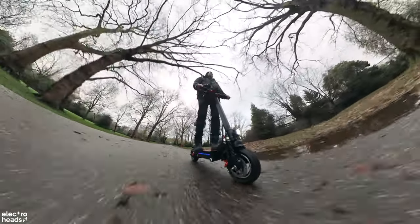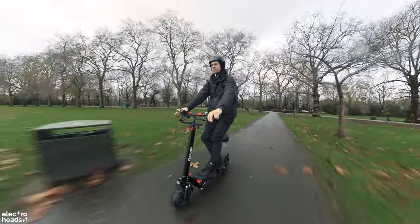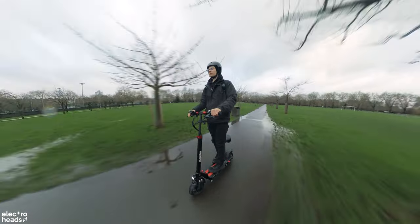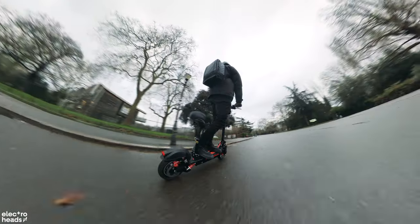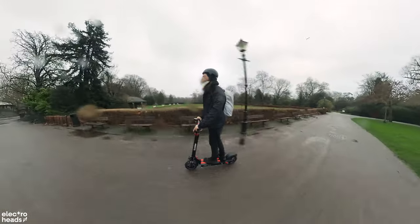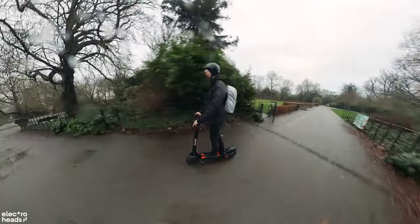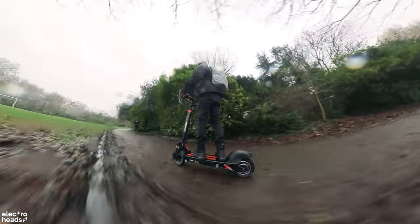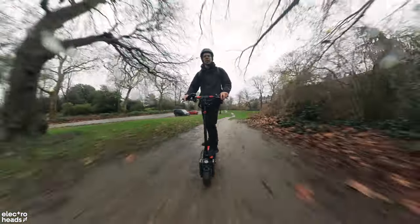Removing the seat transforms the iX5 into a completely different beast. It connects you more intimately with the road, for better or for worse. Its ergonomics make you want to go flat out most of the time and practice your slalom skills. It's perfect for smooth roads, offering a ride that's both exhilarating and serene. However, on less forgiving surfaces, the experience becomes much more tactile and adventurous. The suspension soaks up all the bumps, and in a straight line in the city, it's more than enough.